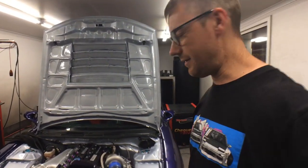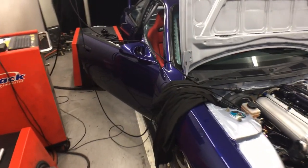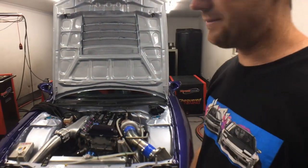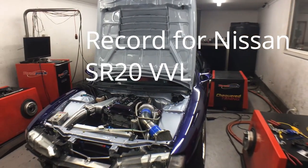Ladies and gentlemen, that's the end of the day for the S14. 530 kilowatts, 33 pounds of boost. Just going to leave it on the dyno and do the cold start in the morning — I'll pick it up tomorrow. But yeah, pretty happy with those numbers. It holds the record here now. The last one was 520 — the VE that Trent did. This one's 530.